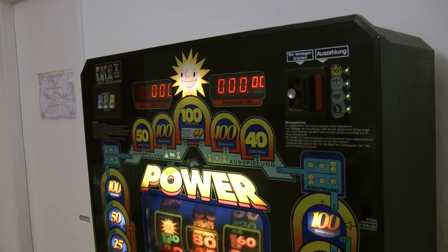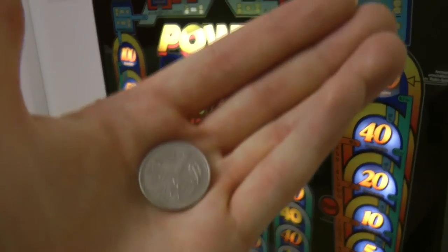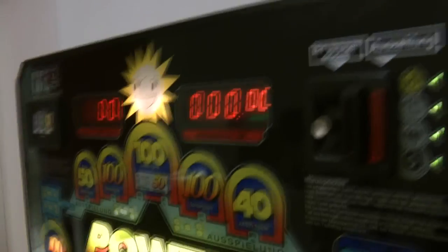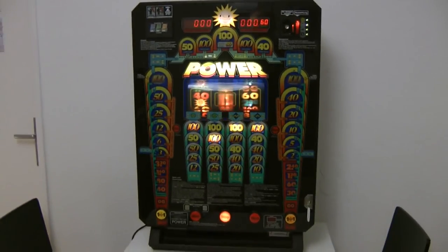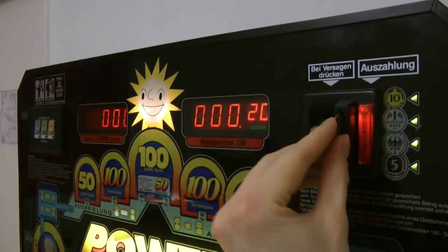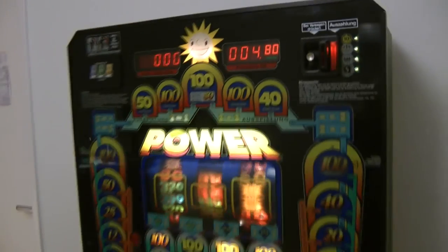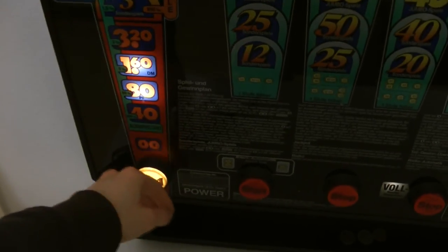The cool thing is that the slot machine stays fully functional. I will demonstrate it by plugging in a real one D-mark coin into the slot machine and it will start a game as usual. As you can see here. And there is nothing manipulated, so all other values like a five Deutsche Mark coin will also work. I will demonstrate it by plugging this in. There you have it — DMX-controlled slot machine and it stays fully functional. You can even play with it, no problem, as you can see here.